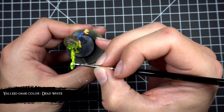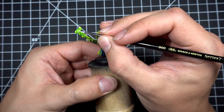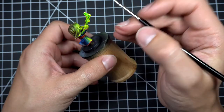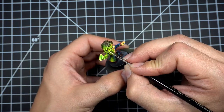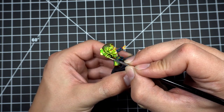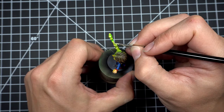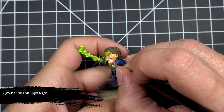To finish off the magic spell and the OSL I hit just a couple areas with some dead white. As a final touch I dropped some Nuln Oil in between all the teeth and then coated the base in black.